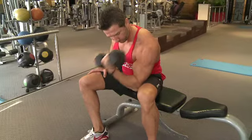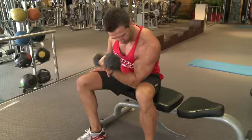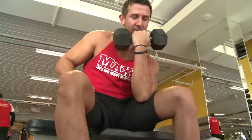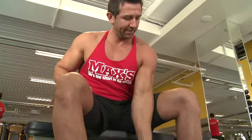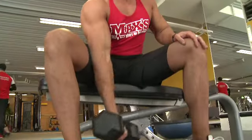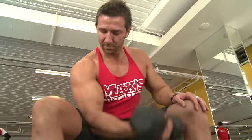The way you perform a concentration curl: I usually like to sit on the end of the bench, have the back of your elbow on your inner thigh, and that's going to help support your arm and not allow you to swing with your shoulders. Don't get a weight that's overly heavy — one that's going to work within your rep range — controlling the movement on the way up, getting a nice contraction through that bicep, and a nice slow stretch on the way down.